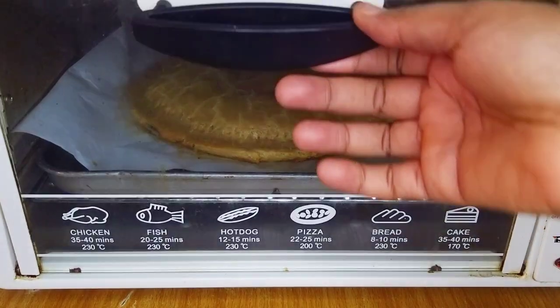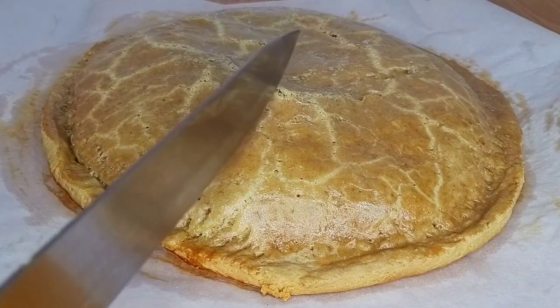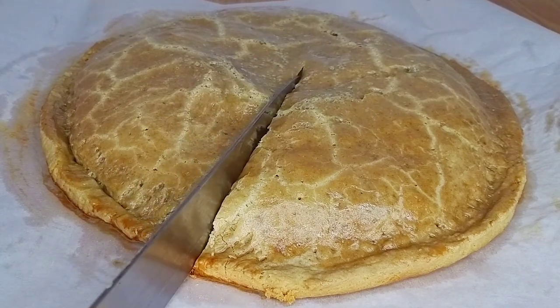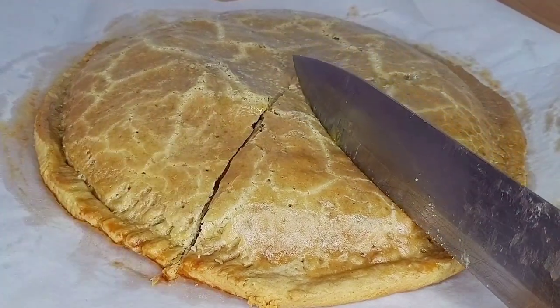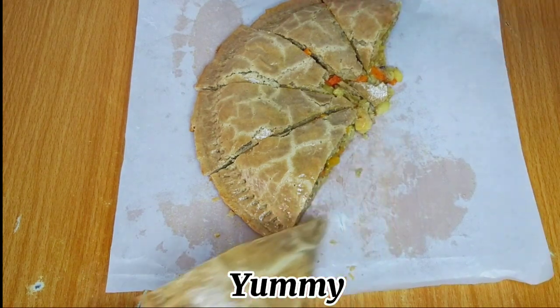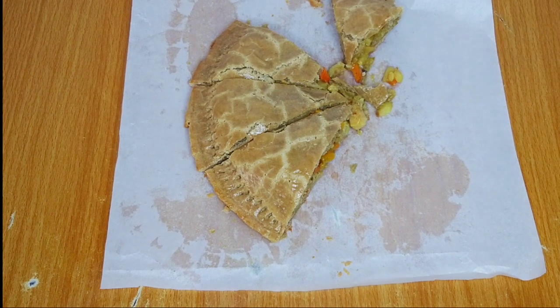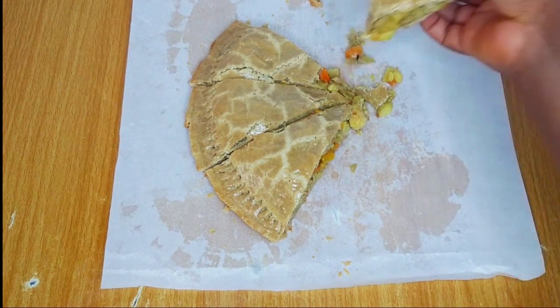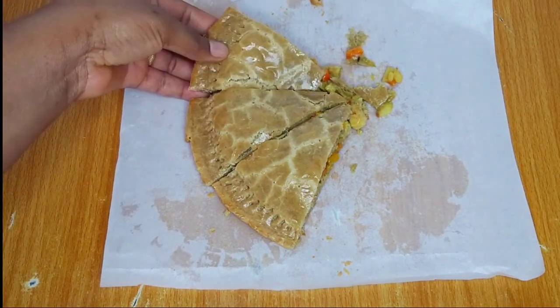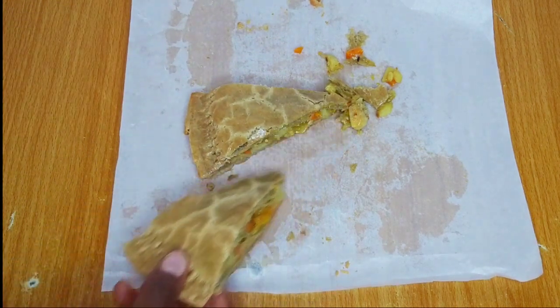After baking for about 25 minutes, this is what we have — our giant chicken pie is ready and it looks so good and yummy. I'll cut this into small slices. Which drink do you think will go best with this? This is a party's delight, this is perfect for the whole family. Let me know in the comment section if you'll be trying out this recipe.